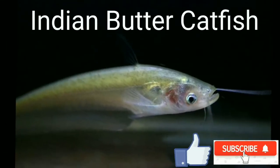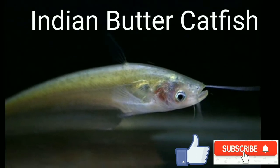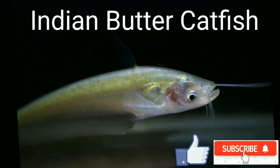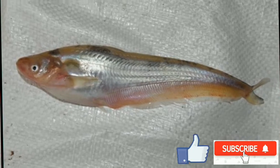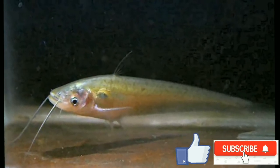Indian Butter Catfish, a small size fish, is the most popular and high value fish of the eastern and north eastern states of the country. It is distributed widely in the Indian subcontinent and Southeast Asian countries and is listed under endangered categories. It is the state fish of Tripura.